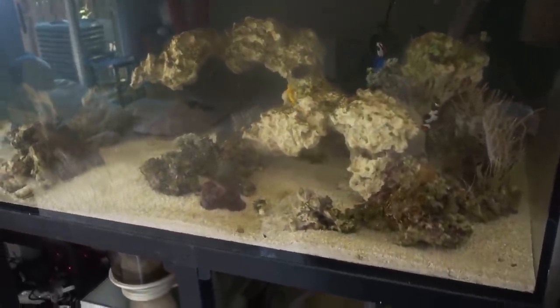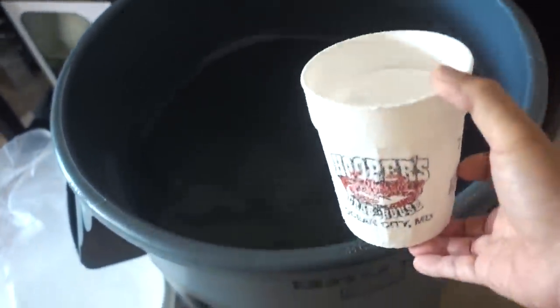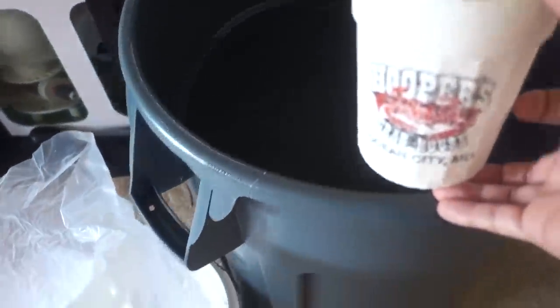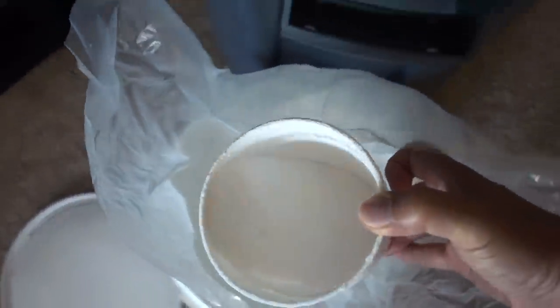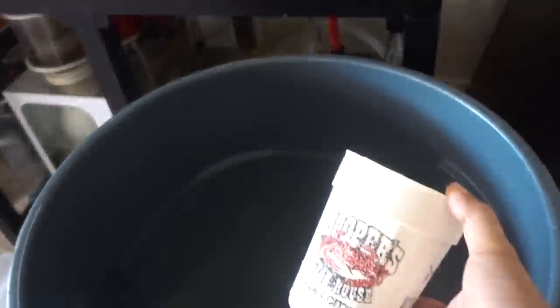However, the issue is that Tropic Marin Bioactive does have carbon dosing elements in it, and I'm not sure if that's actually good for a tank that is trying to cycle right now. In hindsight, I probably should have gone with Tropic Marin Pro or maybe the Red Sea Blue Bucket, because I feel like the parameters are a little bit closer to what I'm shooting for. I classify myself as an intermediate hobbyist, but for my needs in a reef tank, salt for the most part has just been salt — though I can't really detect trace elements, so I'm sure those make a difference as well.